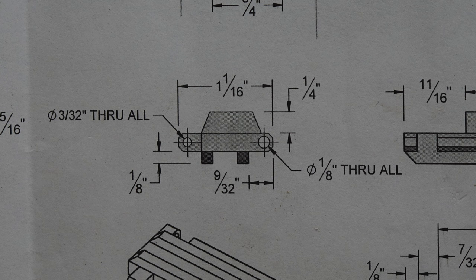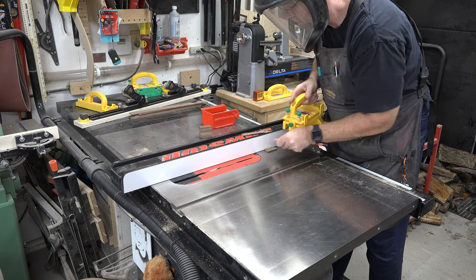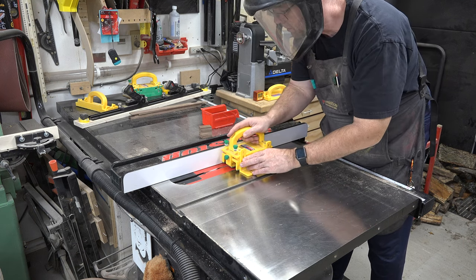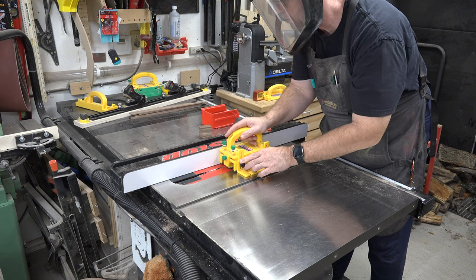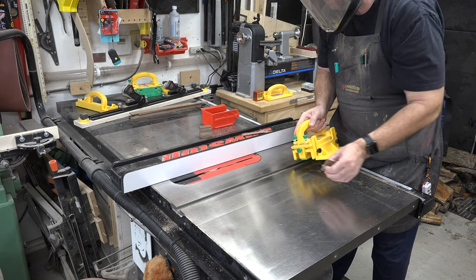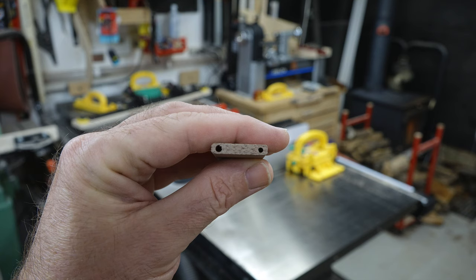Looking at our side profile view of each track segment, we can see there is a 45-degree chamfer on each corner of these tracks. We will do that at the table saw. These gripper push pads really excel here — set them to the height of your stock's thickness, and with that extra support foot it makes for a very safe process. We carefully set our fence, run each piece through trimming off each corner, and what you end up with is something that looks like this.